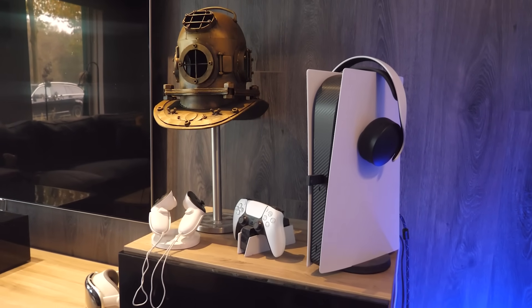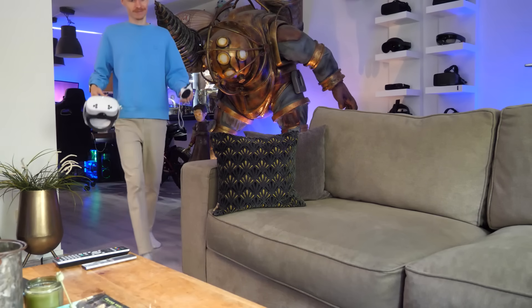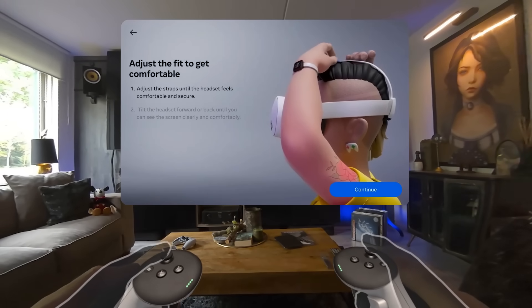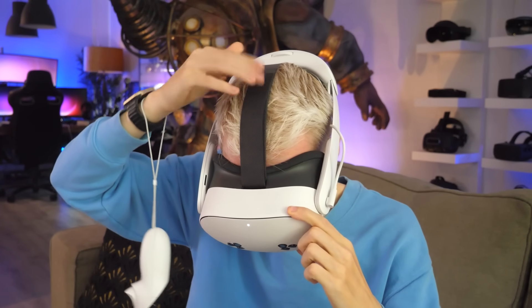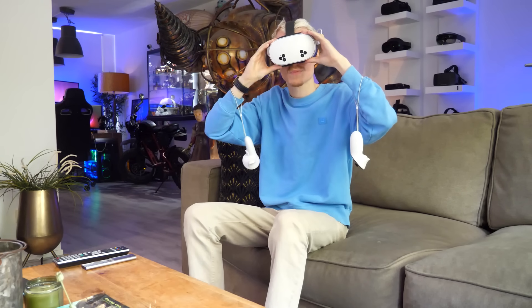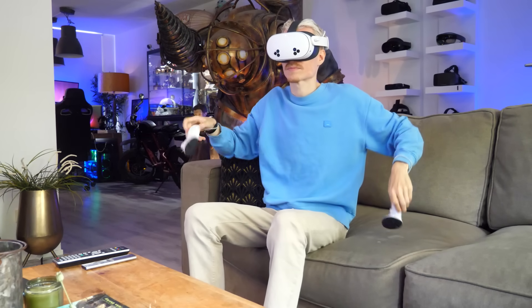First, you want to make sure your headset and controllers are fully charged. When they're ready, take a seat and put on the Quest. You should be able to see your surroundings, with in the middle a window asking you to adjust the fit of your device — by securing the top strap at a comfy level, and tilting the headset forward or backward until the screen is clear.